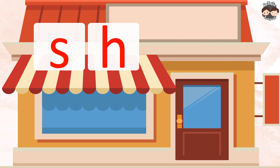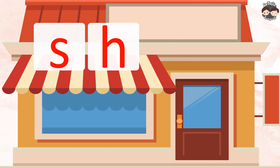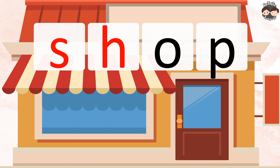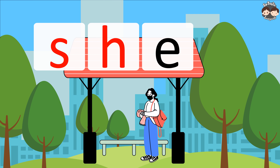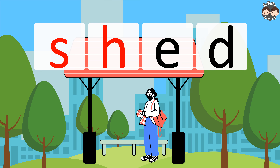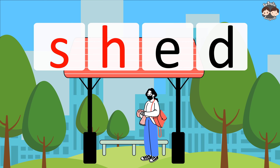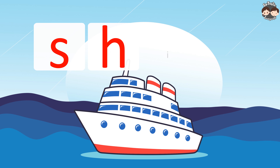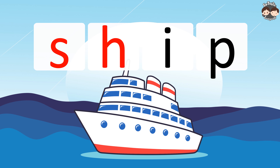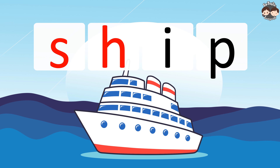S.H.O.P. — Shop. S.H.E.D. — Shed. S.H.I.P. — Ship.